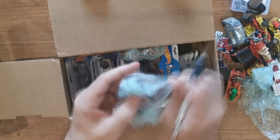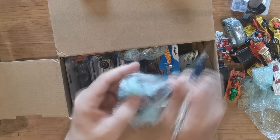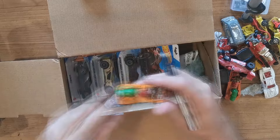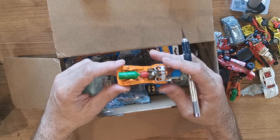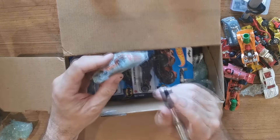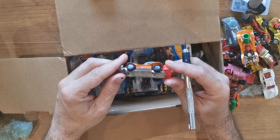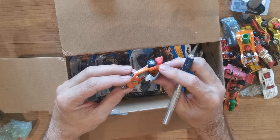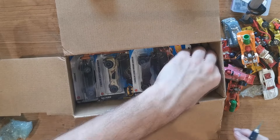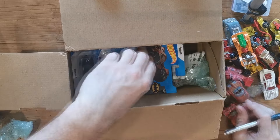Cool little Matchbox F1 from 1984. Another Jerry's Banger in similar condition to the one that I restored. Oh, this looks cool - awesome! So that's Bugs Bunny Buggy. Wow! And there's a Land Speeder.